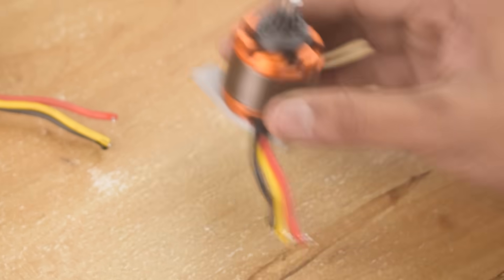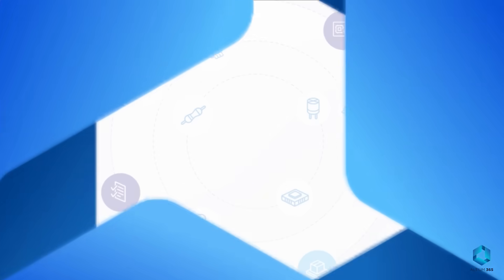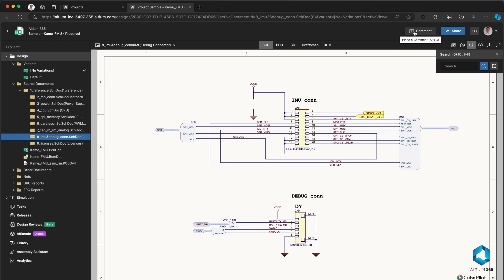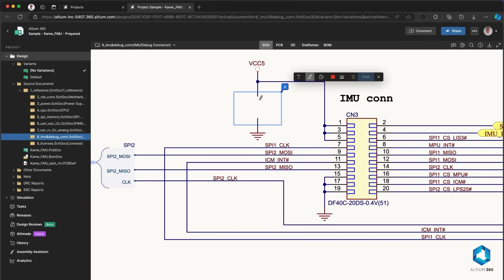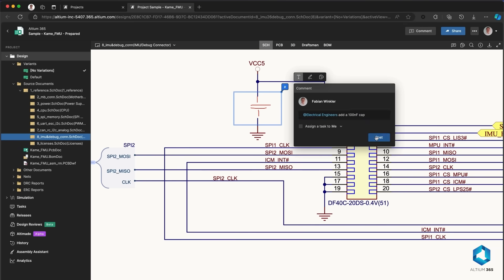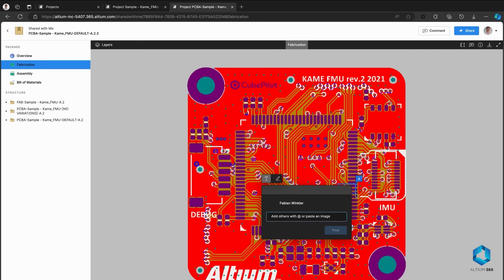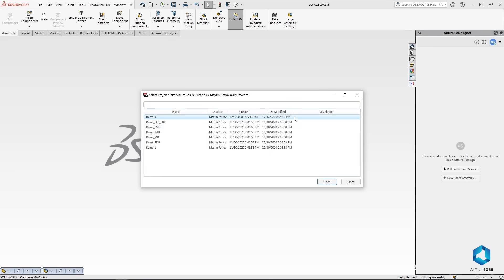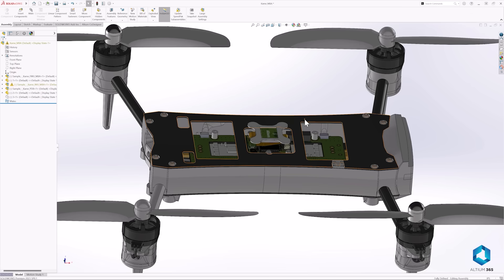Before continuing the assembly process, let me tell you about today's sponsor, LTM365 — the first open platform for electronics hardware development. It keeps your team connected, streamlines design management with version control, and provides real-time collaboration and supply chain insights. Seamlessly integrated with Ecad and Mcad tools, LTM365 lets you design the future from anywhere.